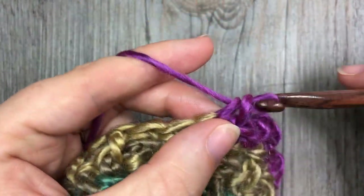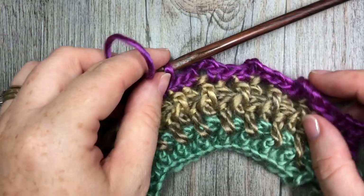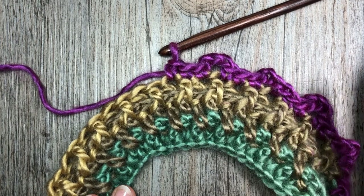And that's all there is to working this twisted cowl! Thank you so much for joining me for this tutorial on how to crochet the twisted cowl. Be sure to subscribe to my YouTube channel, and until next time — happy crocheting, bye!